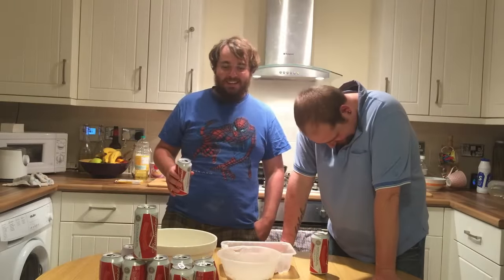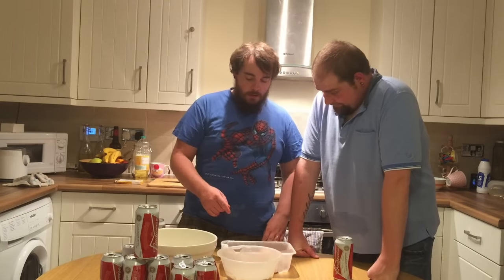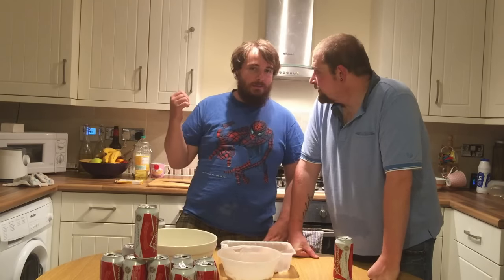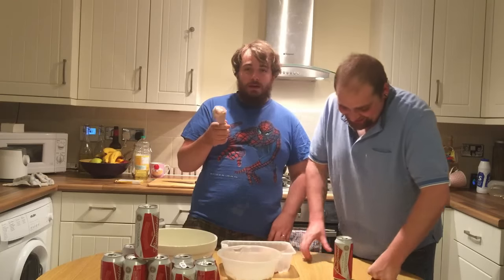It's fried chicken time! To make fried chicken, all you do is dip chicken in some white stuff, some flour. You have to fry it, obviously. Here we have some chicken that we're going to pretend we brined for two days, but I bought this about an hour ago.